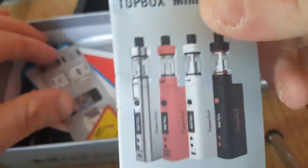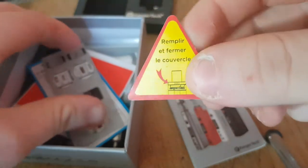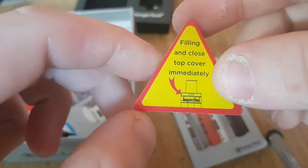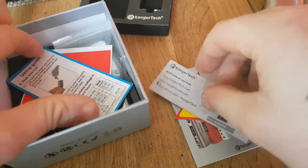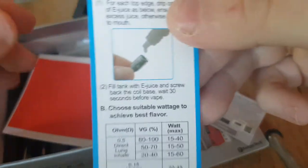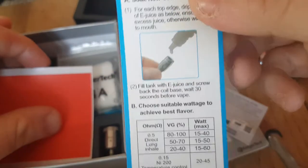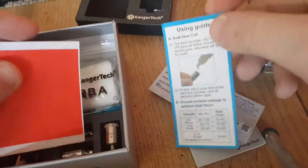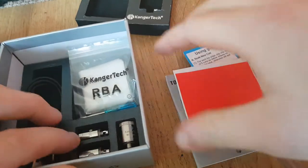You get a user manual, a warning card — it's basically in French or something, saying fill and close the top cover immediately. There are cards for authenticity, a card using guide showing you how to soak a new coil, it shows you what VG level you should run at, and stickers for the battery. That's as much as the paperwork goes.